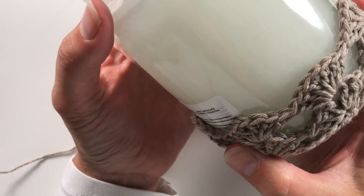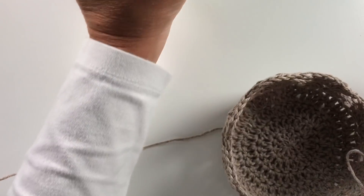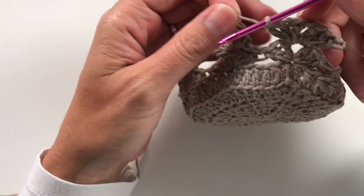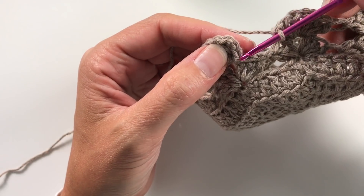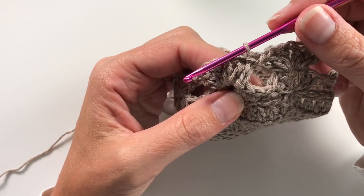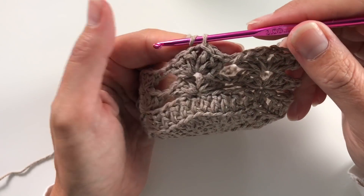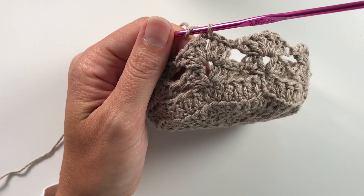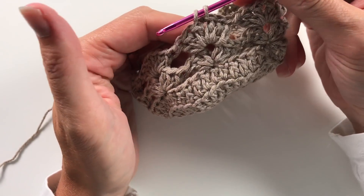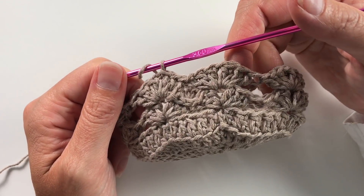I've finished my second round — this is what it looks like so far, it's only just beginning. When I came to the end of the round I did my last double crochet, then looked for the chain and used the V just past the chain to do my slip stitch. Then two slip stitches and start your round again. Continue in this way until you think you are high enough — bar one round, as the last round will be different. When you think that's the right height, come back and I'll show you what to do for the last round.